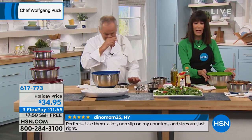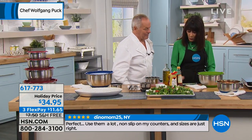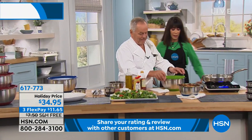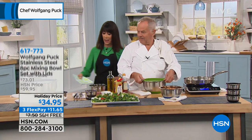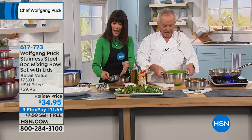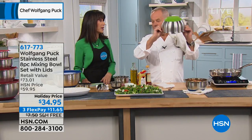And color choices, by the way — you see the red, we also have blue, we have the fabulous green available for everyone, and we have pink. The mini bowls are also available, and the mini bowls also have the silicone base, have the lid, and those are also a big customer favorite.